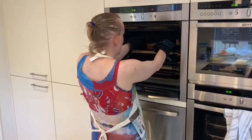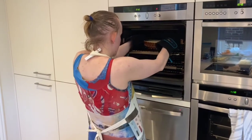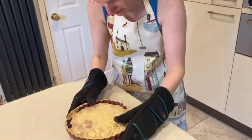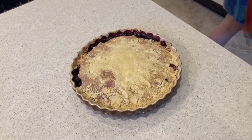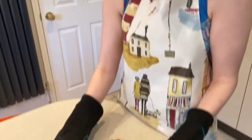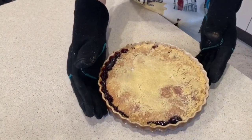Now I'm taking our pie out from the oven. It is looking gorgeous — looking and smelling really nice. I'm just going to close the oven now. Bon appétit. There we go — look at that!